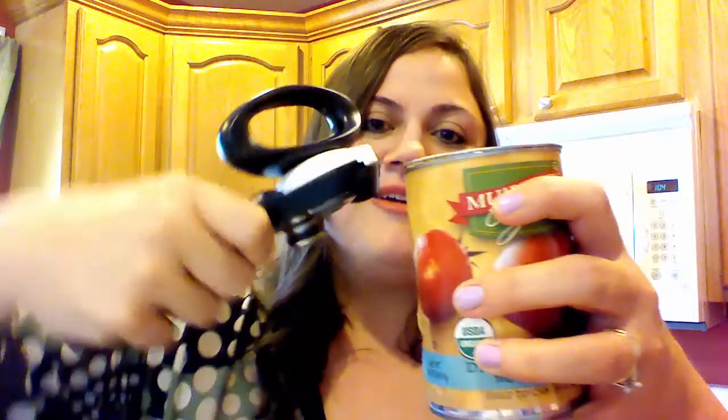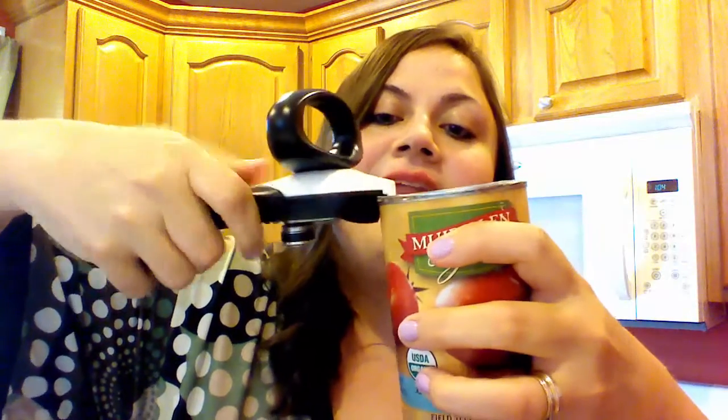Did you know that the dirtiest inch in your kitchen is most likely your can opener? You use that to open up tomato paste, canned soup, beans, and probably some cat food, so it can get pretty gross. You're going to love Tupperware's can opener. It cuts on the outside instead of the inside, so the can opener never touches the food. You open it this way, put it on the can like this, and then it locks on. And it's right hand and left hand friendly.